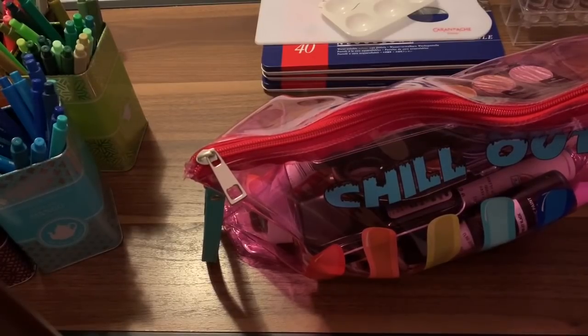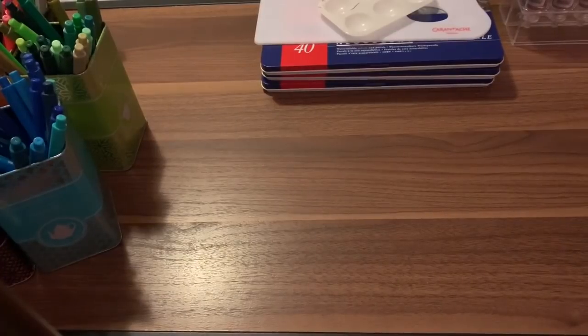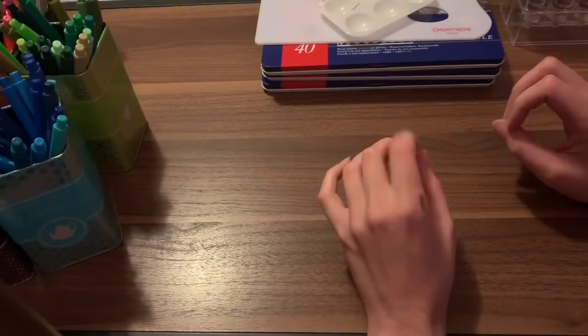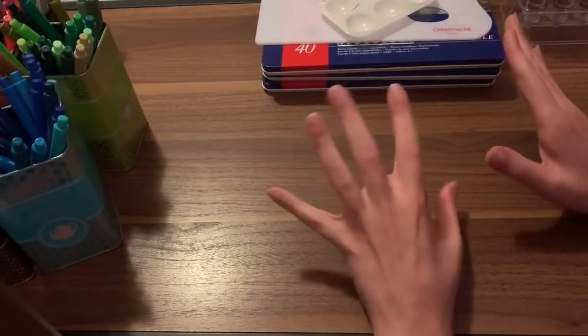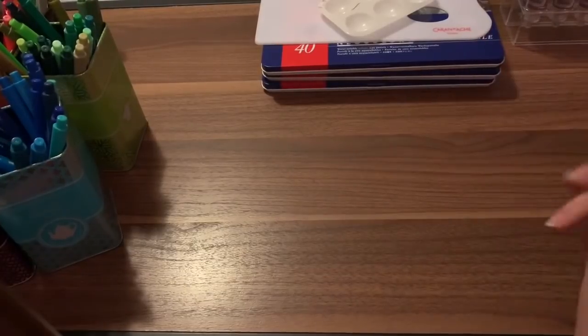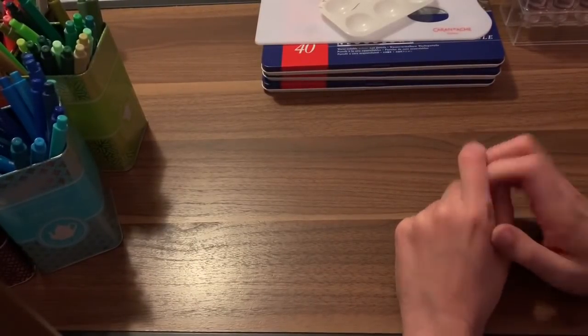That's all my coloring supplies — I've officially done it in three parts! I'll try to link everything down below that I can find. That's it for tonight. I hope you all enjoyed this video, and until next time I hope you all have an amazing day and happy coloring!